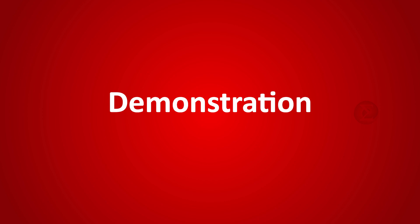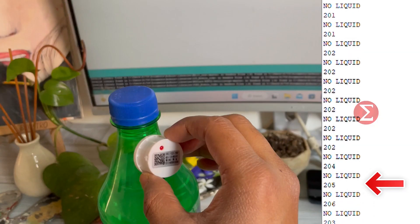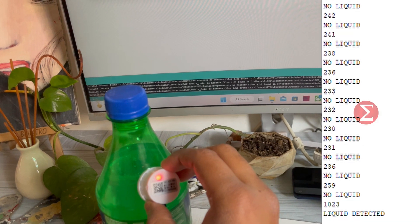Let us see a demonstration. When we put the sensor where there is no liquid, no buzzer sound and 'no liquid' is printed on the output terminal. When we bring the sensor where there is liquid, the buzzer will blow and 'liquid detected' is printed on the output terminal.